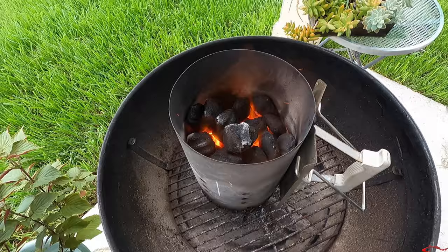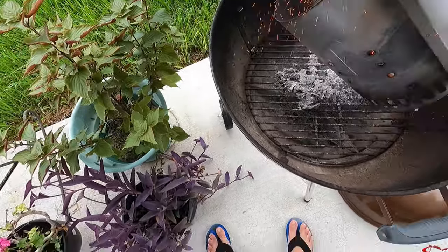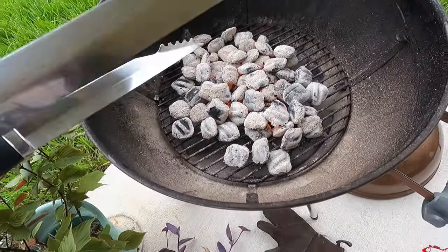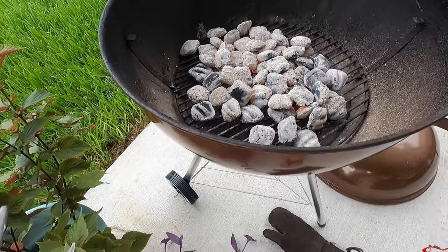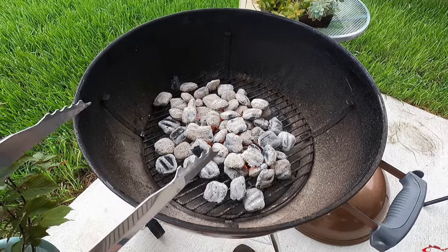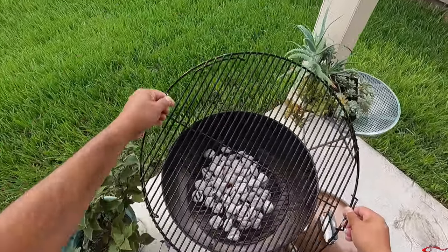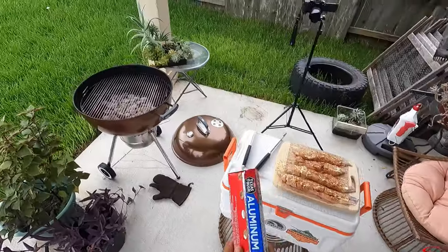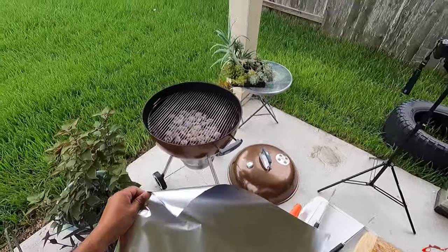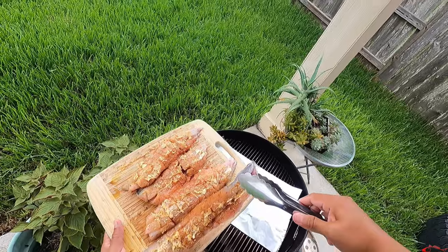You can see the charcoal starting to turn white, a little gray around them — so the fire is pretty much where we want it. I'm going to take this and dump it over there. Using the tongs to move the charcoal around and flatten it out just a little bit. You can add more if you want. The fish are going to cook relatively fast, so I'm not too worried. I'm going to take some foil and put it down about the length of the fish to keep the grill from getting too dirty.